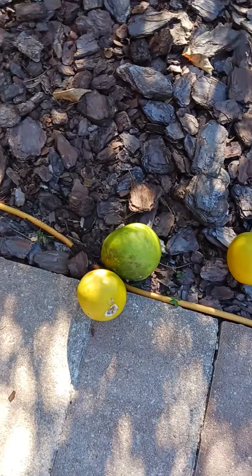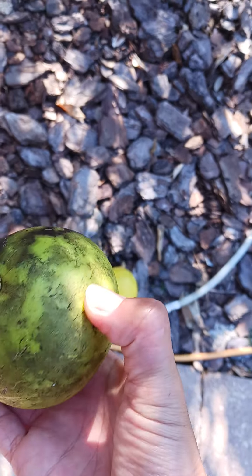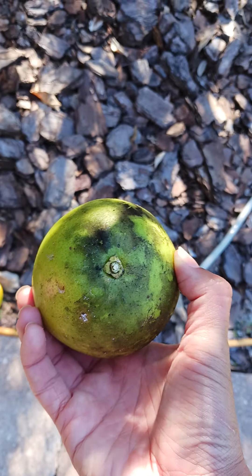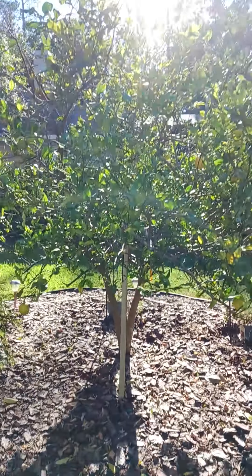I already have some lemons — they're about to go and get picked. I don't know if you can see, but there's at least two, and then there's another two.